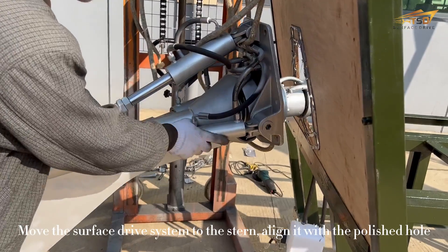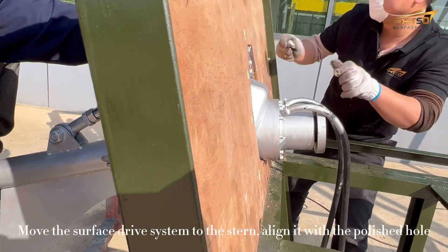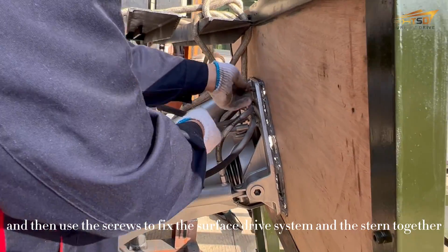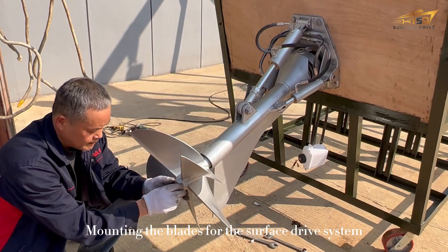Move the surface strap system to the stern, align it with the polished hole, and then use screws to fix the surface strap system and the stern together. Then mount the pulley for the surface strap system.